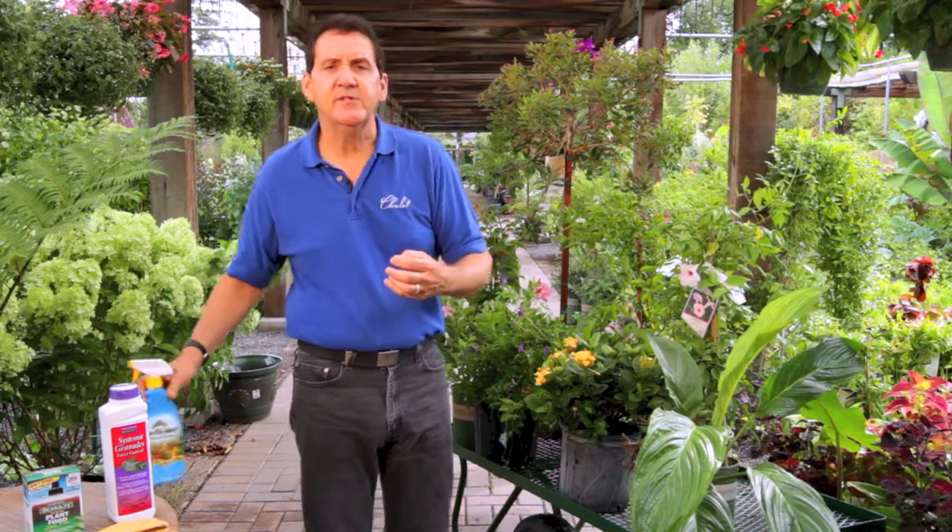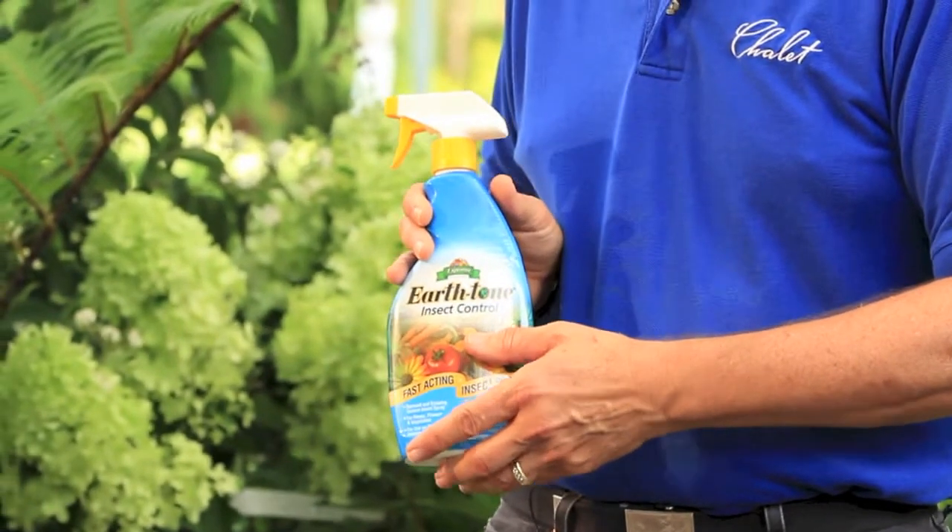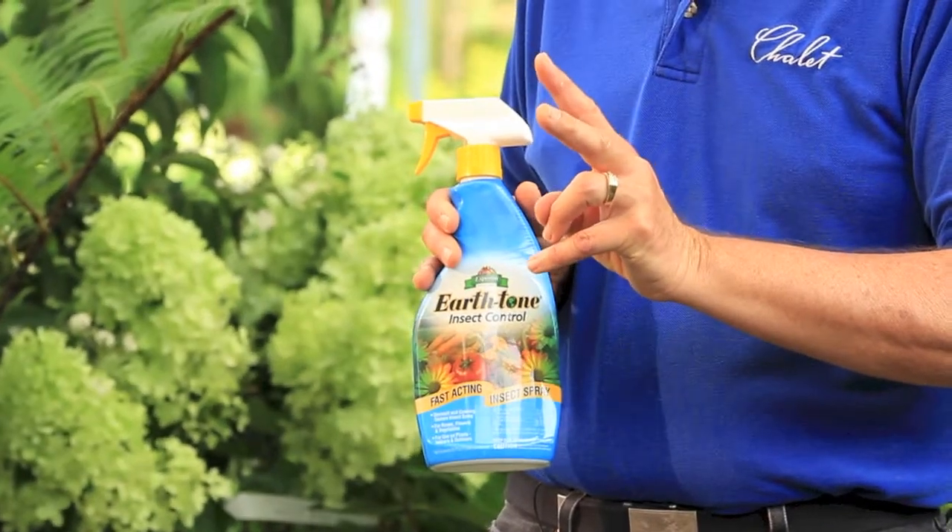There are a number of really good, safe controls — organic-based and otherwise — that you can use. If you have an infestation on a plant, think in terms of spraying it about a week apart, two applications, before you bring it in.